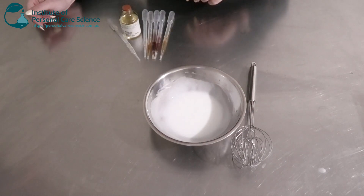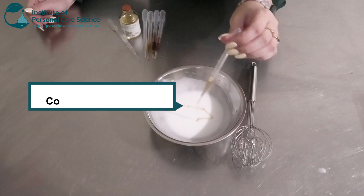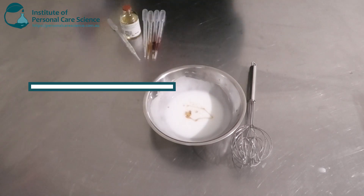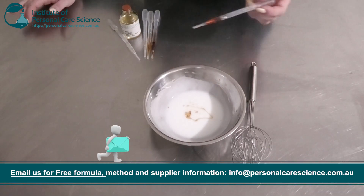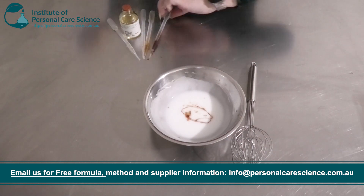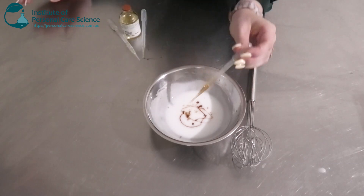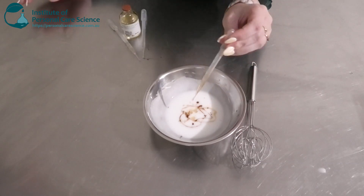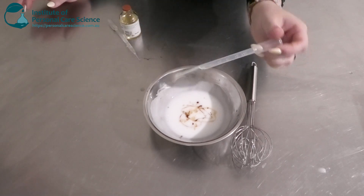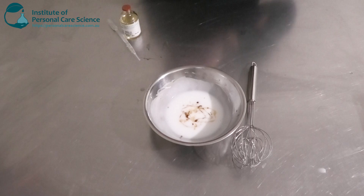Once this has cooled down we're going to go ahead and add our heat sensitive materials. I'm going in with my preservatives — this is the Cosforderm Multimeg by Cosfitec. I'm also going to go in with a couple of extracts: some Bilberry extract and some Green Tea. I've got some Vitamin E or Tocopherol. And I've got an essential oil blend here — a really nice floral blend that we just got off the shelf; you can of course pick your own.